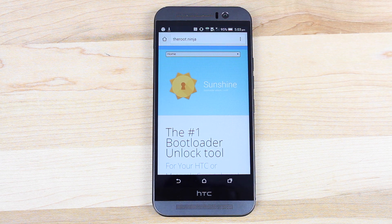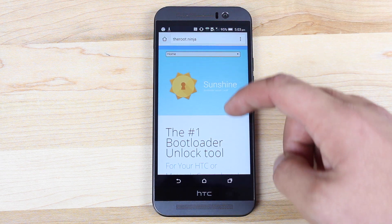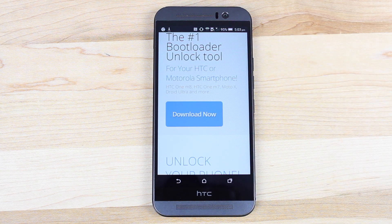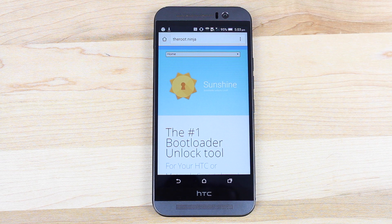This is in the form of an application. You guys can see here that we're on the Root Ninja — this is where we'll download the Sunshine application. It's a $25 fee. You'll download the application for free; there's an in-app purchase of $25. It will check your phone to make sure it's compatible first before charging the $25, so basically if it charges you then it will work.